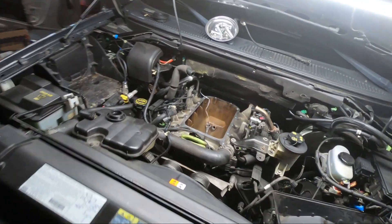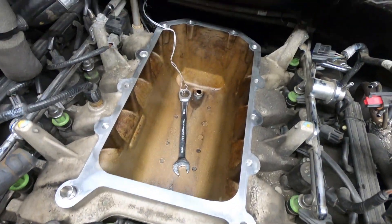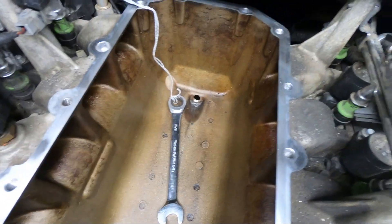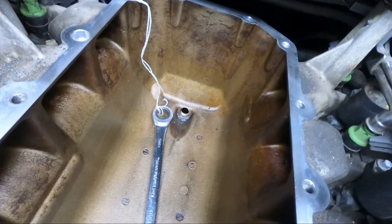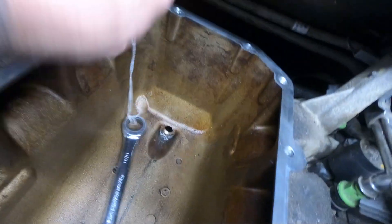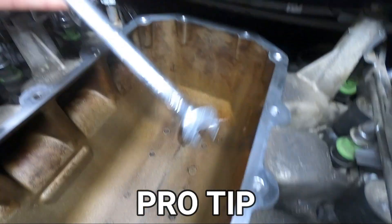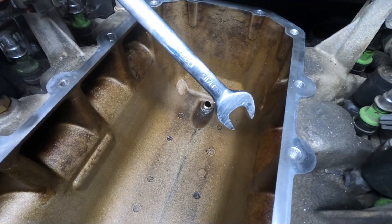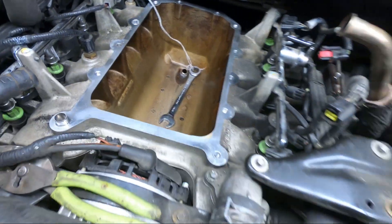Alright guys, I got the Infinis elbow for the turkey pan out. It is done. And I actually got the elbow. If you notice, so I don't drop my wrench and lose it, I got a magnet on a string. And it's 11 sixteenths. Never dropped my wrench one time. Let me tell you, that'll save you some time.